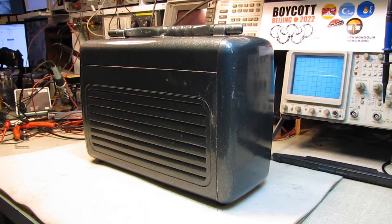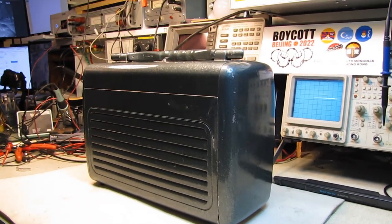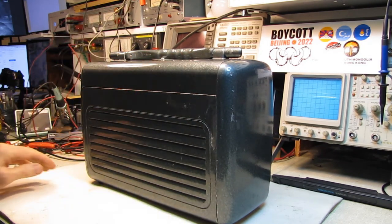Hello and welcome. We are going to start on the General Electric Model 250.